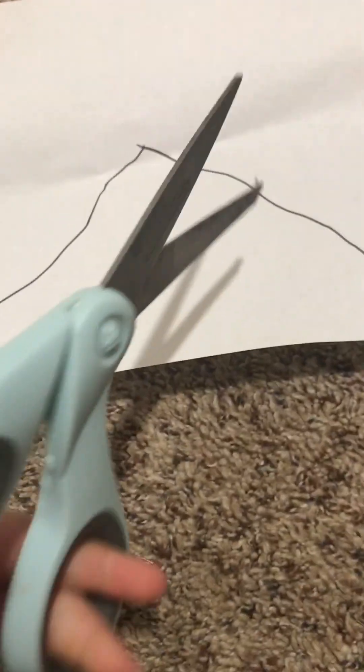Now here is where the scissors come into play — I'm gonna cut them, be right back. Hey guys, I've cut it out and now all you gotta do is tape it on. Be right back, I can't do it on camera.